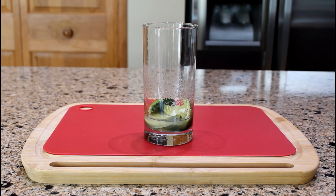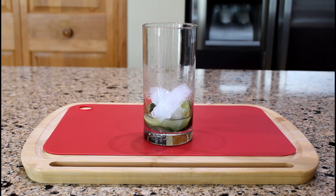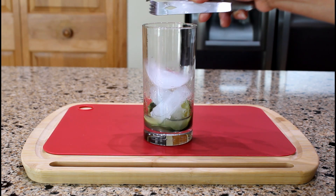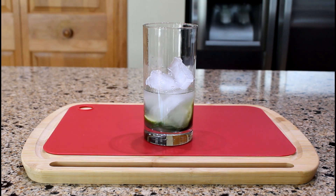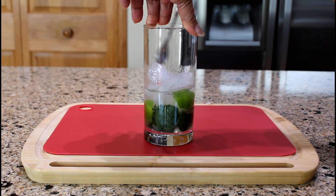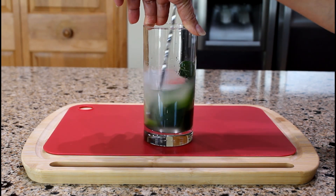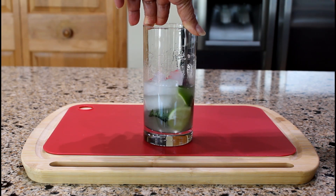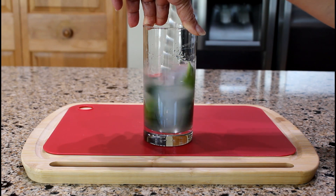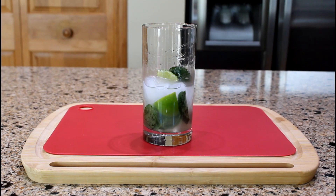Fill the glass halfway with ice. And pour two ounces of white rum. Give it a quick stir.